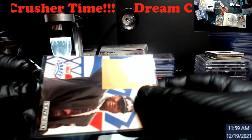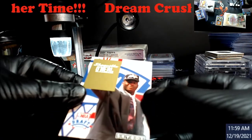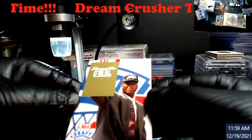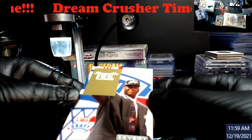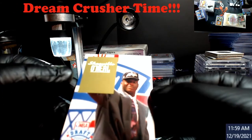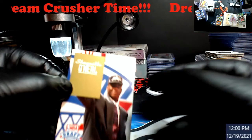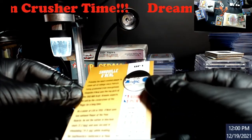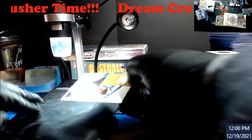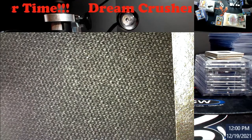Another Shaq Skybox rookie. Let me look it over. Top right corner might be a little soft. I kind of see whiting on the bottom edge.